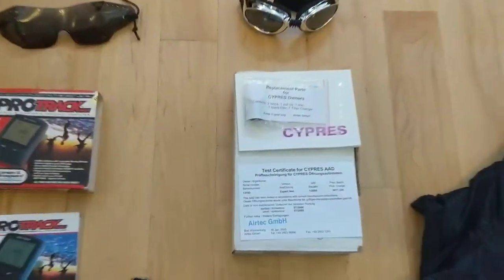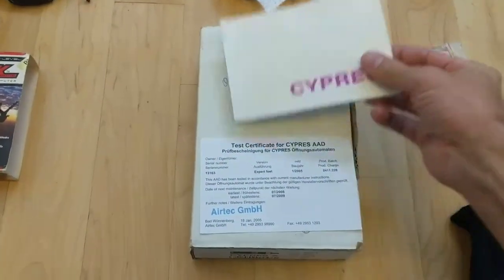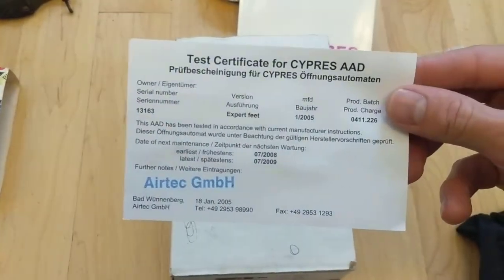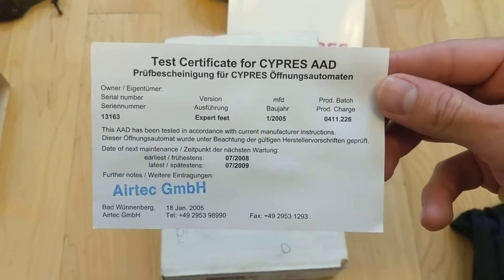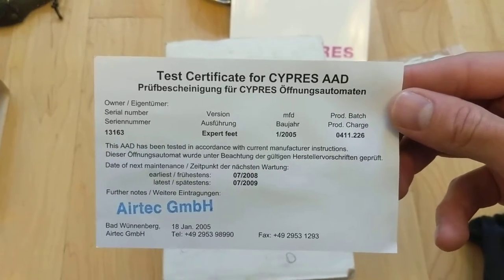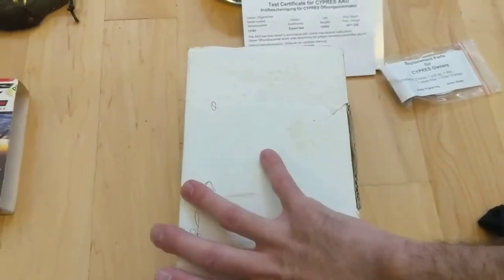Here is the box for the Cypress 2. It has some replacement parts, the manual, and the test certificate. This was manufactured in 2005, so that means the battery would have been due to be serviced in 2009. But my last jump was in 2007, so I did not have the battery replaced - whatever the four-year service requirements are, that would need to be done.